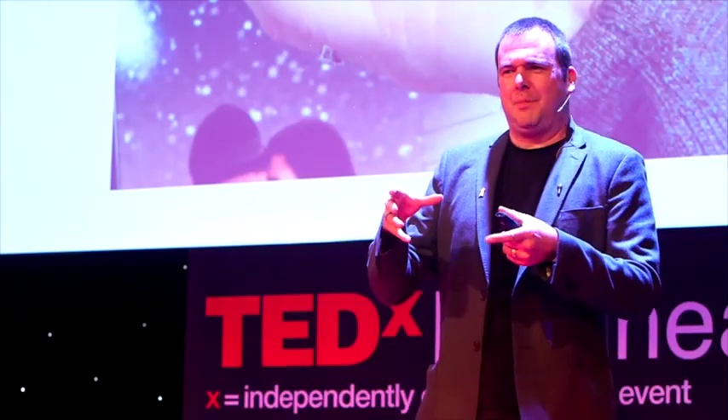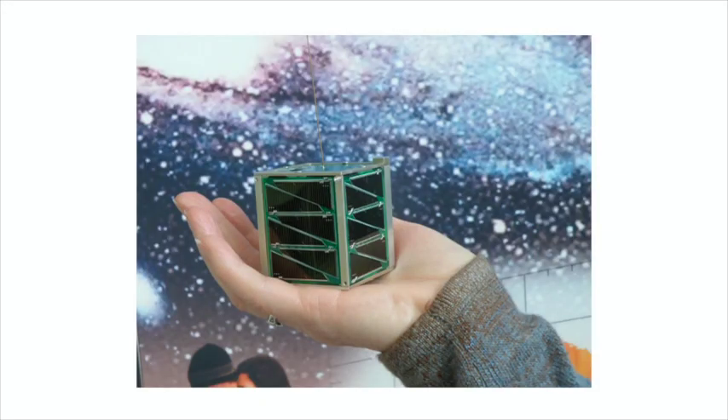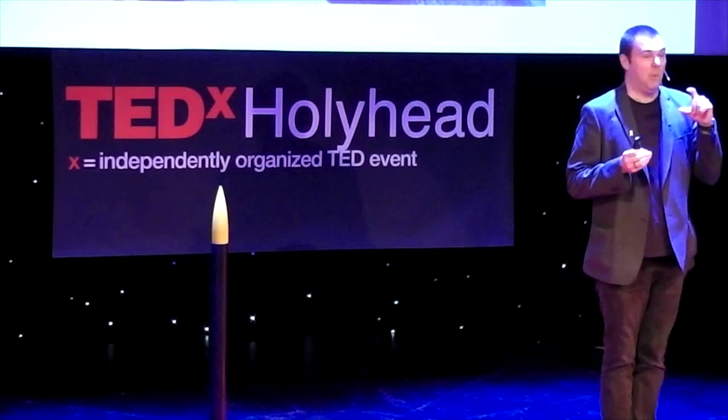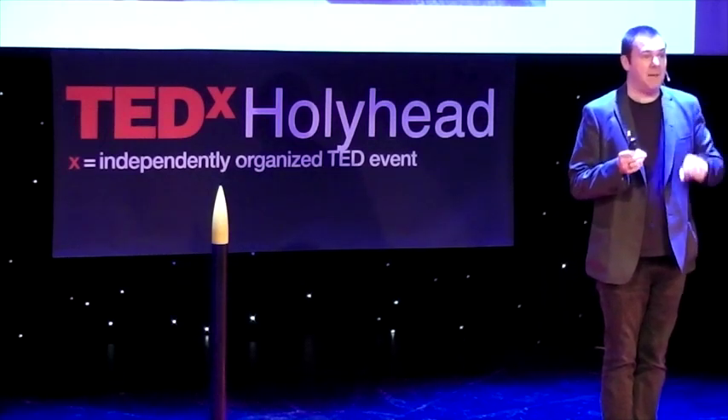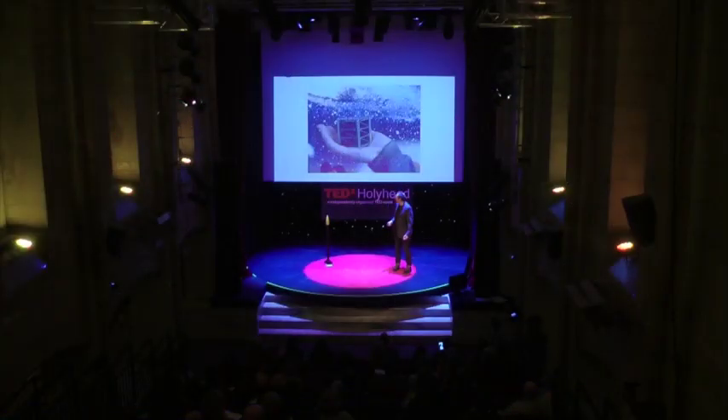I'd read about these CubeSats, and there were lots of examples online, but then I got really excited about this. The guy who wrote the specification for CubeSats is Professor Bob Twiggs, and he also wrote a specification for these things — they're essentially exactly the same, but smaller. They're 50 millimetres cubed. I fell in love with that. People are building satellites — aka spaceships — that can fit in your pocket.